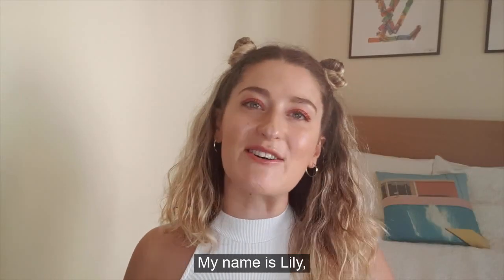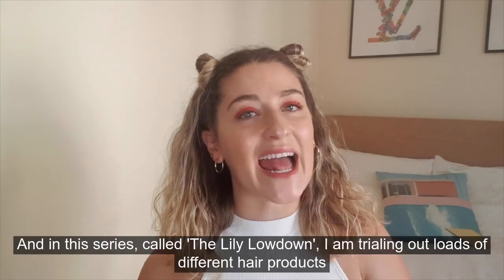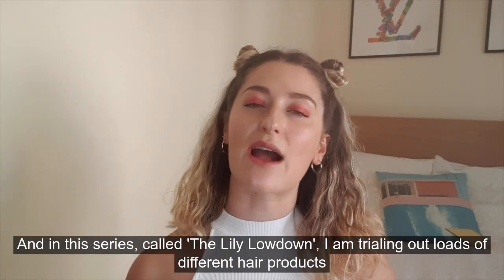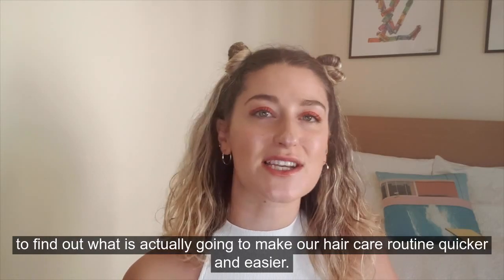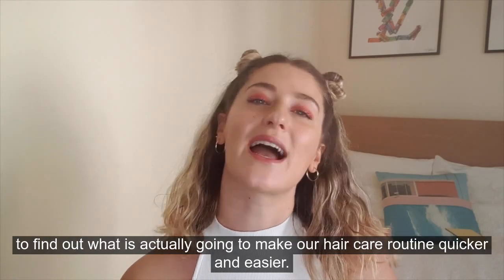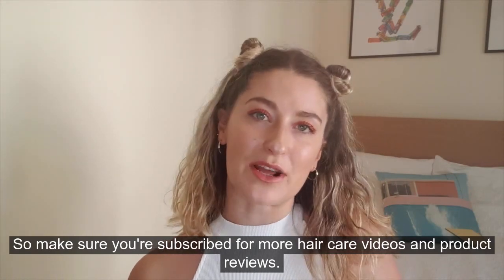Hi guys, welcome back to my channel. My name is Lily, I'm a hair colourist based in West London and in this series called The Lily Lowdown I am trialling out loads of different hair products to find out what is actually going to make our hair care routine quicker and easier. So make sure you're subscribed for more hair care videos and product reviews.